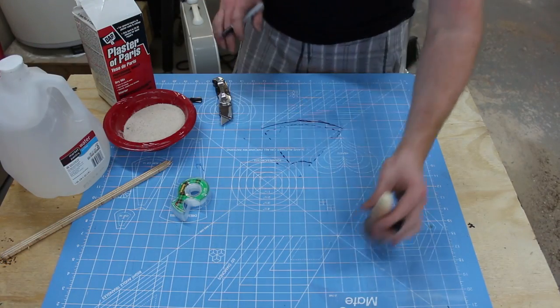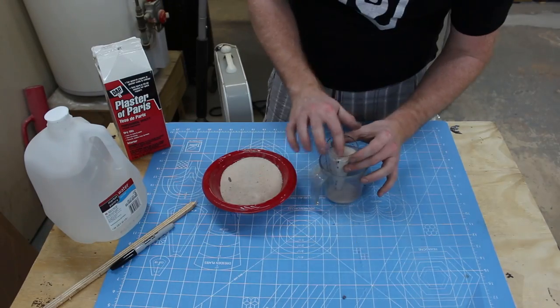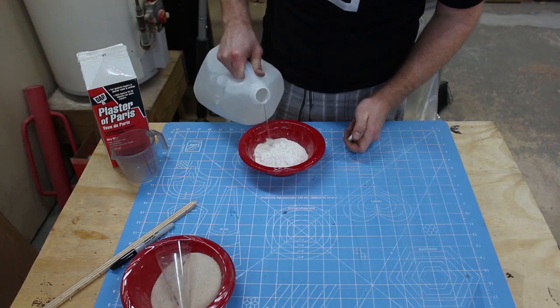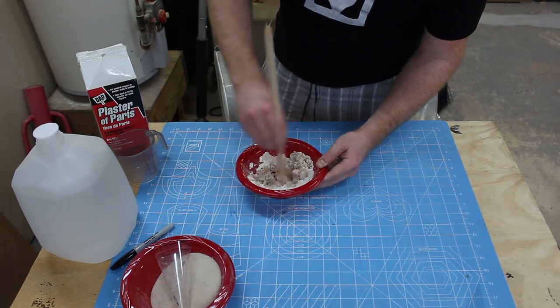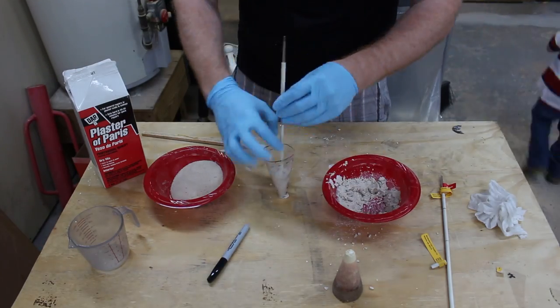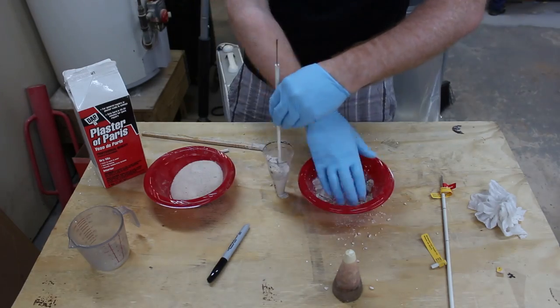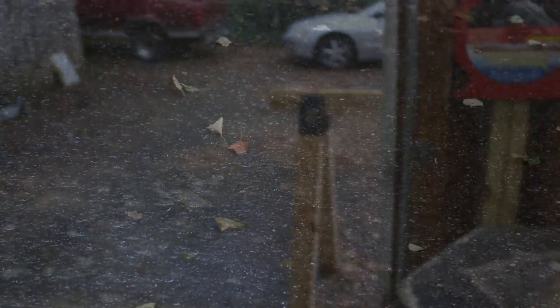I made cones to hold the thermocouples out of plaster of Paris and play sand, and I used a transparency sheet as a mold. Once the mix was ready, I packed it in around these insulators. These insulators come with the thermocouples, and they're basically some type of ceramic with holes down the middle. I pulled out the thermocouples and let the molds cure.